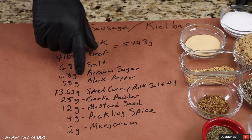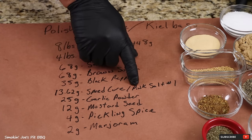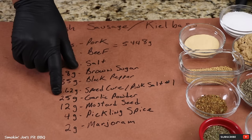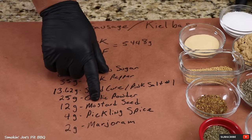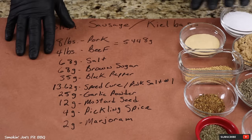Also 35 grams of black pepper, 13.62 grams of Speed Cure or pink salt number 1, 25 grams of garlic powder, 12 grams of mustard seed, 4 grams of pickling spice, and 2 grams of marjoram.